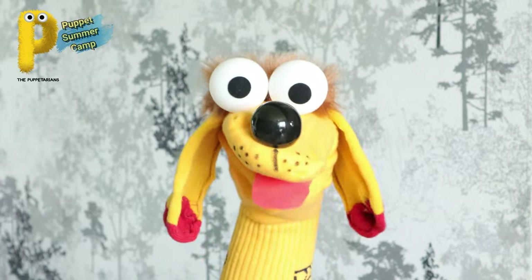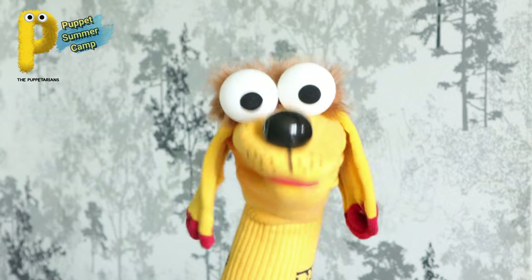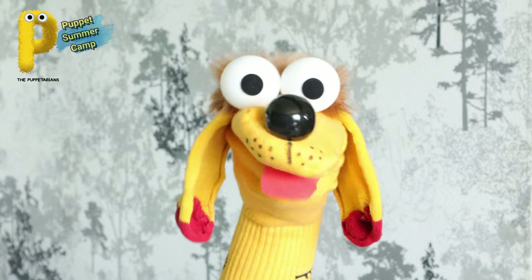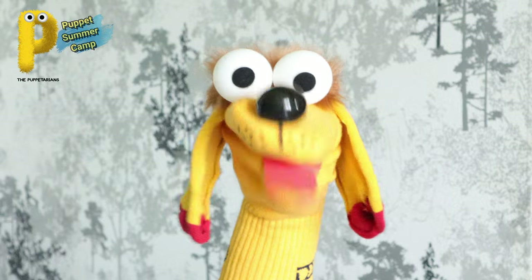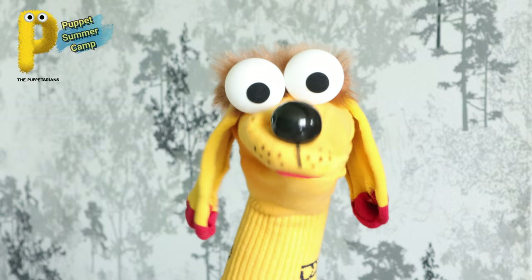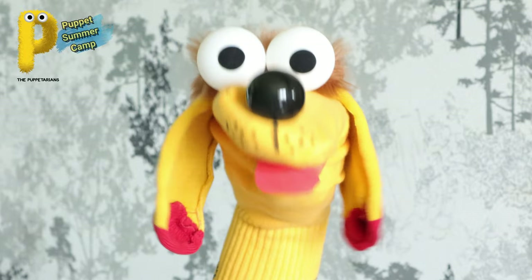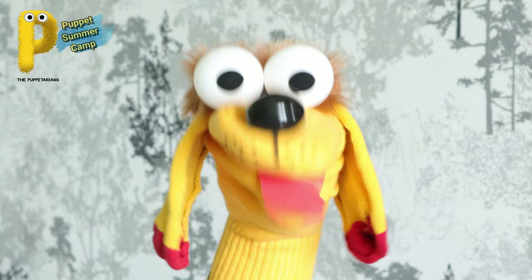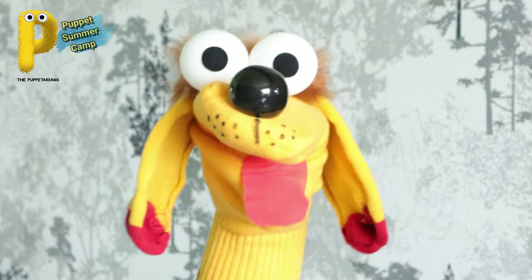This puppet camp is totally free, as you know, but you can always ask your parents to donate a little for the COVID relief here in India. The link for donations is also in the description - go there and donate a little to help everyone in need. When you donate, send us a screenshot of it too and you will get a shout out in the next session!